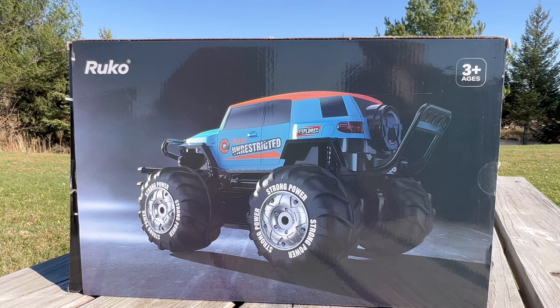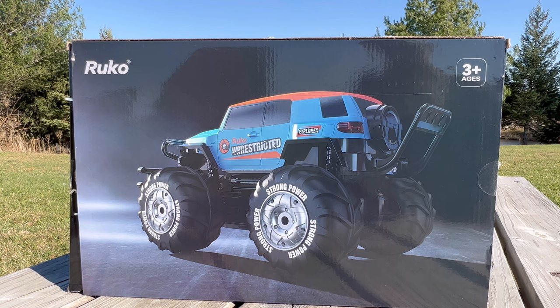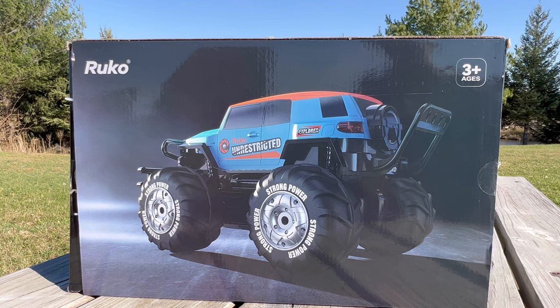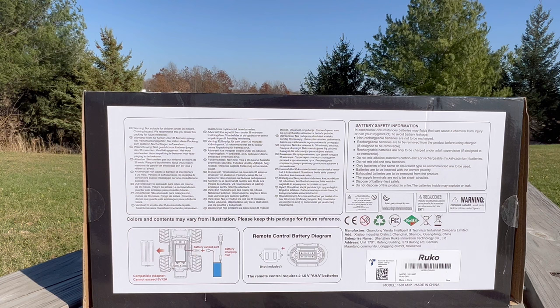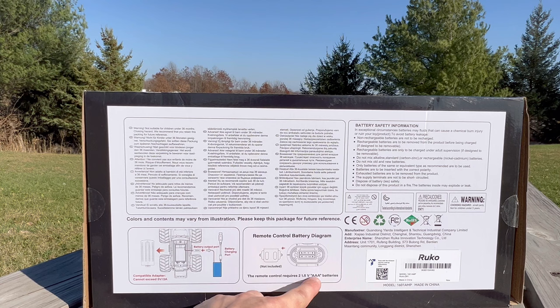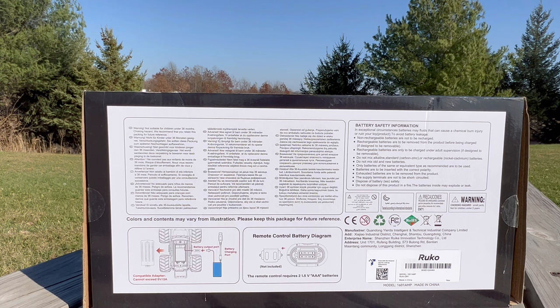Ruko said this is between ages 3 and 6, so I kind of said, a lot of my viewers are not that young — are you sure you want me to test this? They said go ahead. Keep in mind this is supposed to be for ages 3 to 6, but with a $140 price tag, that's pretty expensive for a parent to buy for a child. Also, I need to point out: the batteries are not included for the controller. Fortunately I looked before I left home — it takes AAA batteries. The RC comes with batteries for the car, but not for the controller.